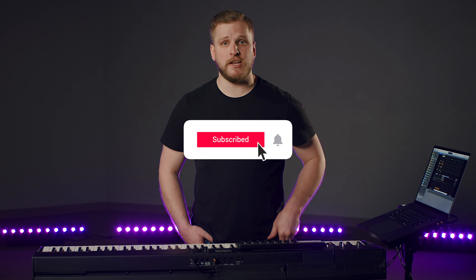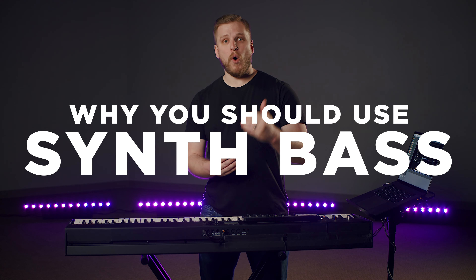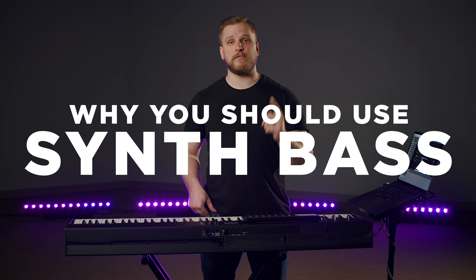Maybe you feel a little bit nervous about what can be a pretty intimidating type of sound to introduce. If you mess up with a big synth bass sound, it's going to be noticeable — people are going to hear it. But that doesn't have to stop you from learning this skill. We're going to focus on lowering the stakes, making it less scary and easier for you to feel like you can contribute this to your worship team. If you're a worship leader or keys player, subscribe to the channel now if these topics interest you.